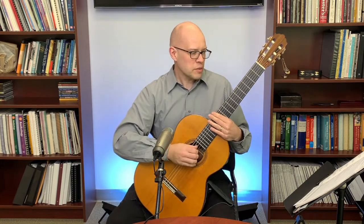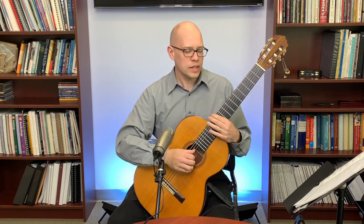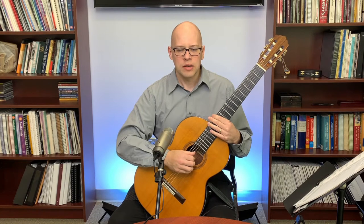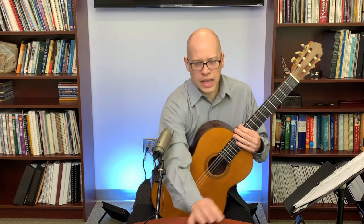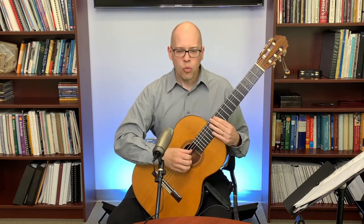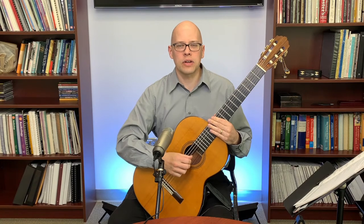The first question is from Alan McCarthy: muting unwanted bass and melody notes. So how do you go about muting unwanted bass and melody notes? I have a few suggestions on that. When you're muting the bass, this is really the more problematic area for muting.